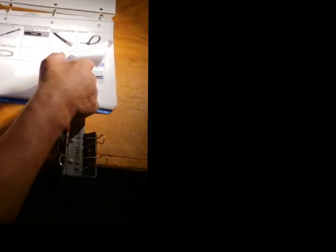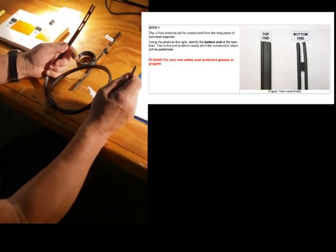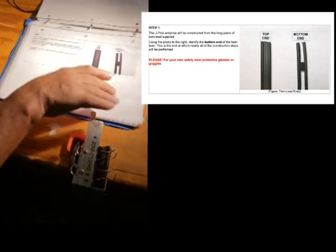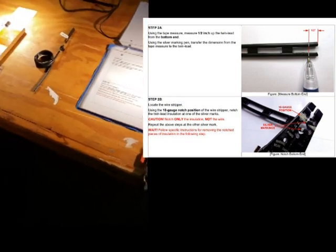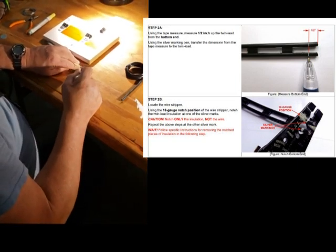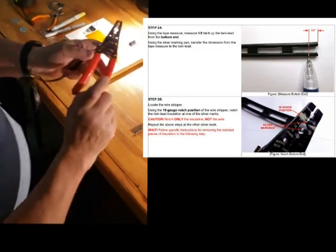If I go to the first page, what we're starting with is a pre-cut piece of twin lead. First we're locating the bottom where we're starting from, and from the bottom we measure up roughly a half inch and give ourselves a little mark to work by.